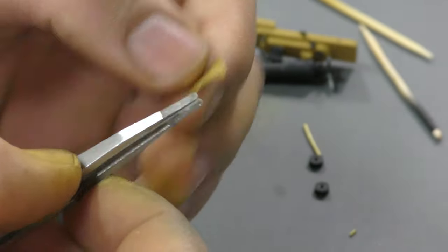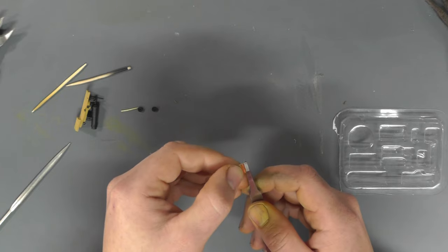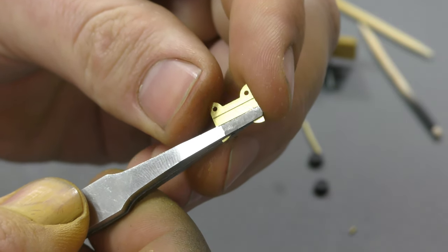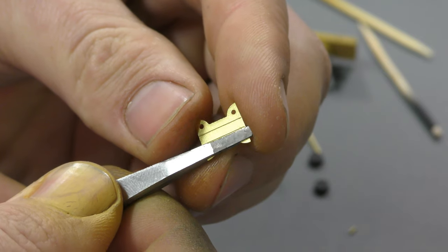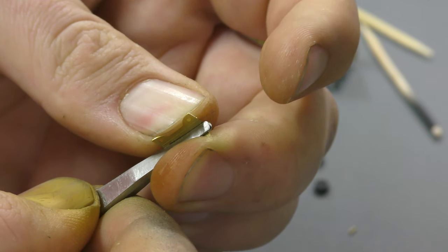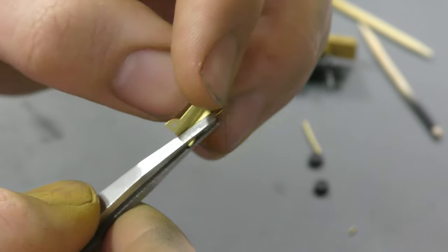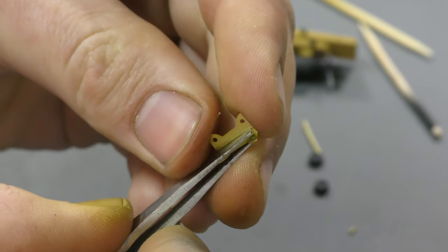With the photo etch cleaned up, we need to bend it. You can see there are two lines on it — that's where the bends need to go. There are photo etch bending tools available to make this easy, but using tweezers is a cheap alternative. Line the tweezers up with the line, press down firmly — good quality tweezers help here — then bend with your fingers. It's obviously easier with proper bending tools, but you can get there. You're after a nice 90-degree angle; make sure you bend both sides.